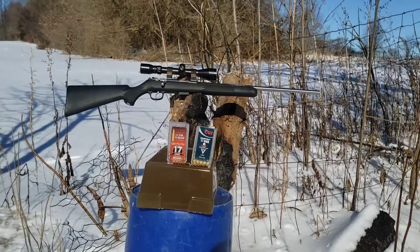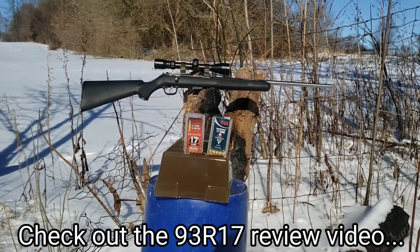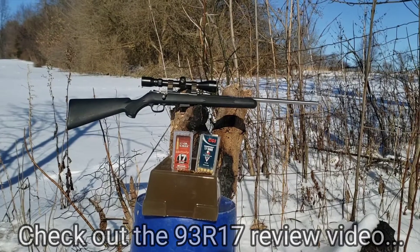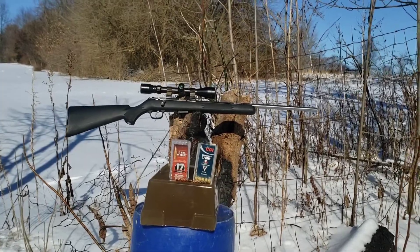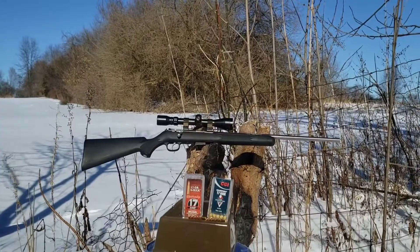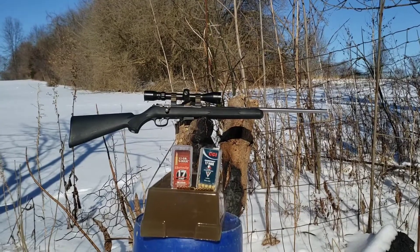I've had this gun over a decade and I've always preferred the 20 grains. The 17 grains hit real hard up close, but the 20 grains always seem to carry more energy long range, especially beyond 100 yards — they still hit very hard whereas the 17 grains did not. Also, if you go far enough out, the 17 grainers won't even expand because they're going too slow and the ballistic tip doesn't push back hard enough to expand them.